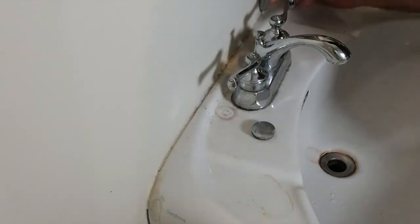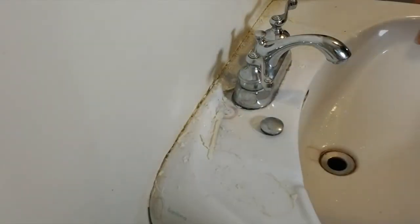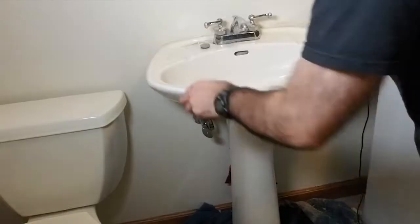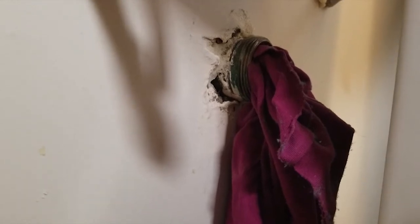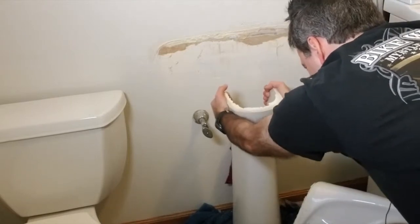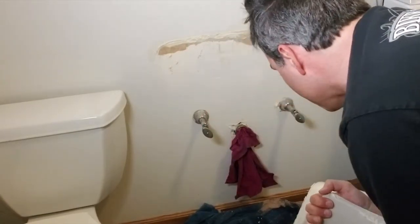Cutting the caulk takes patience and care. I don't want to slip and cut myself or damage the wall. Take it slow and steady — let the knife do the cutting. Leave a comment if you have a technique that works better. I found that rocking and pulling the sink helped pull the remaining caulk from the wall and free the sink. I also unscrewed and dropped the P-trap, then plugged the drain pipe with a rag to prevent sewer gases from stinking up the house.